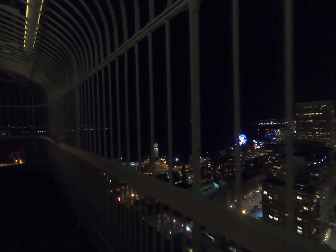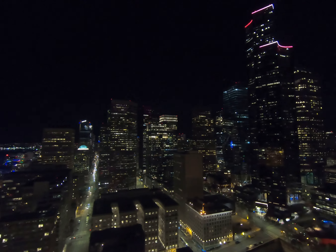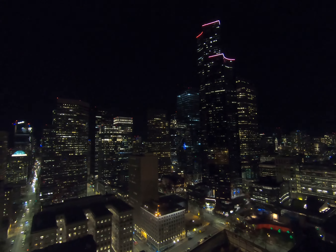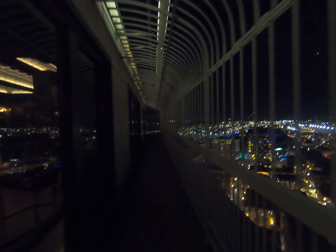Hi guys. Let's do a little walk around Smith Tower. So another little walk around. I'm using the GoPro Hero 7 Black.